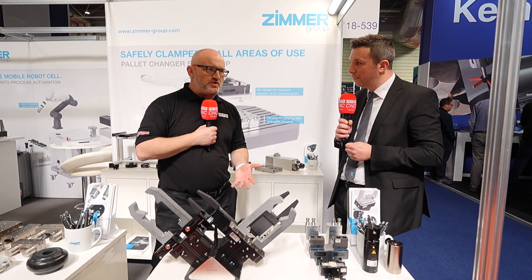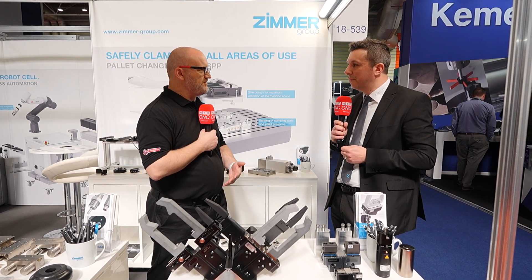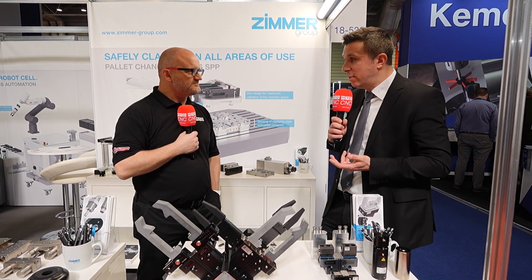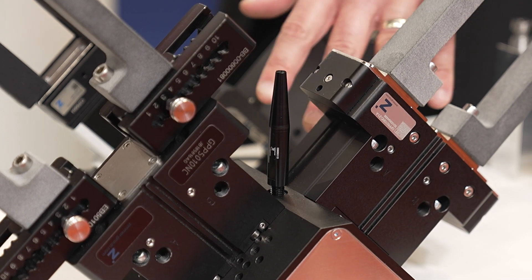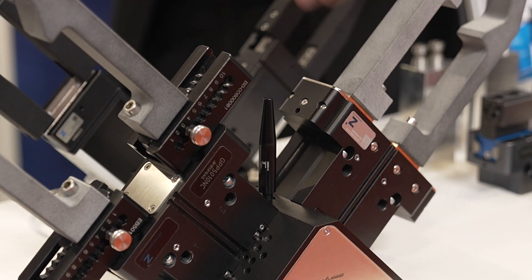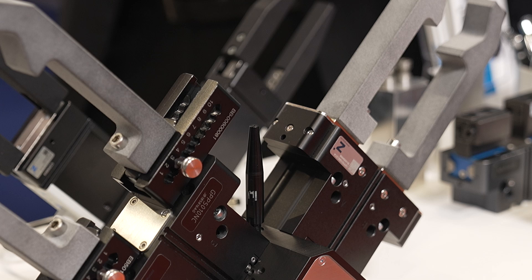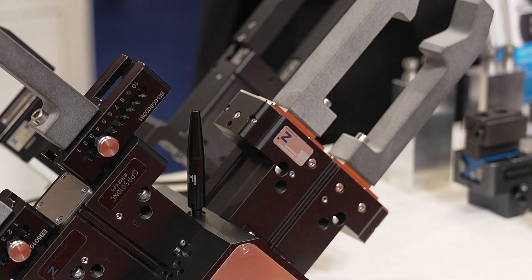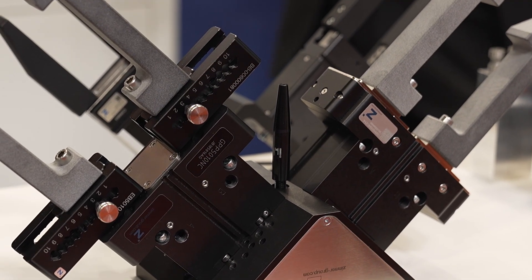The machining process is quite dirty — there's lots of coolant flying around and swarf and things like that. It's important to have that protection on board the gripper. Everything you see here is standard product. The IP67 version is submersible up to a meter underwater without any ingress, and it has slide plates on top so there's absolutely no chance of getting any unwanted swarf or anything like that onto the guides.